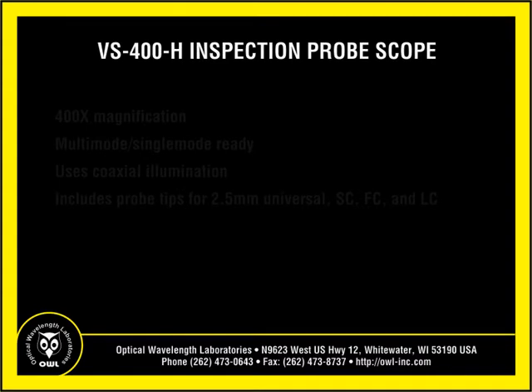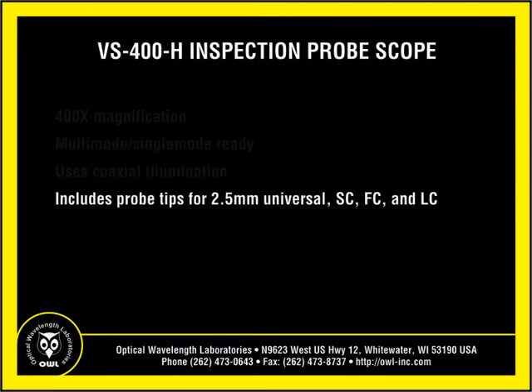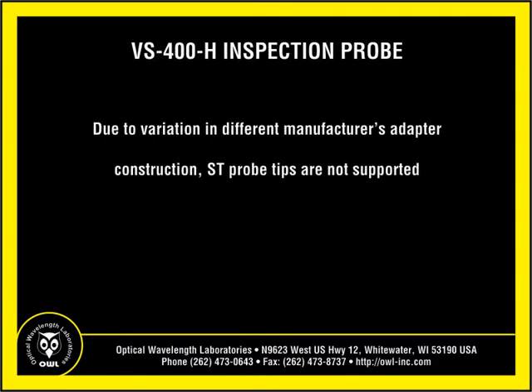All video probe scopes provide 400x magnification, are multi-mode and single-mode ready, have coaxial illumination, and include probe tips for 2.5mm universal, SC, FC, and LC connectors. Due to variation between different manufacturers' adapter construction, ST probe tips are not supported.